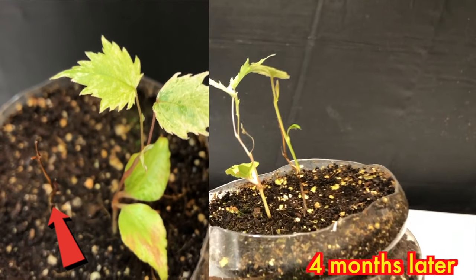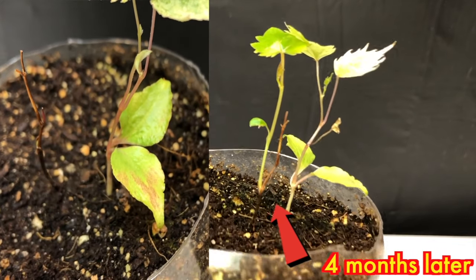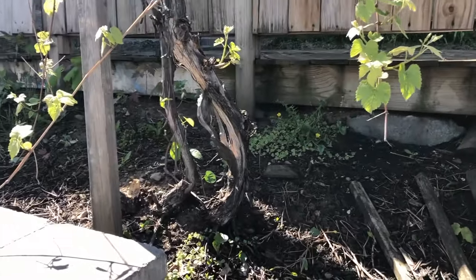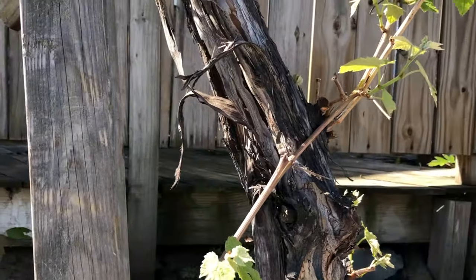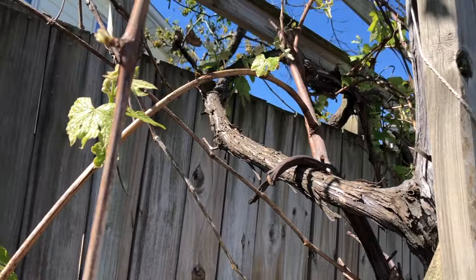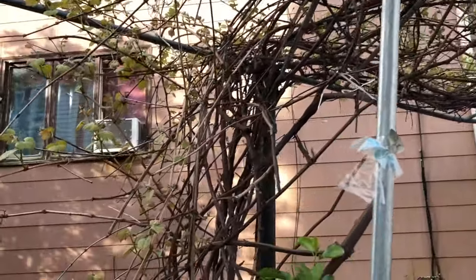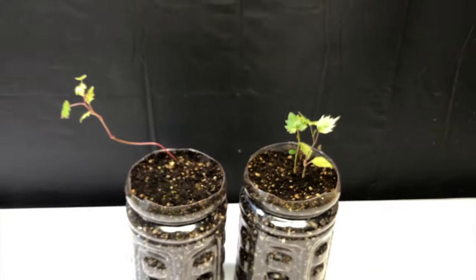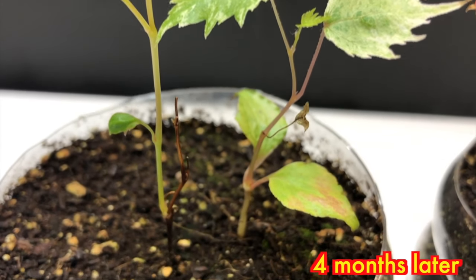Checking after four months — the completely dead-looking plant on the left side has grown a completely new stem on the right side, and the plant is really healthy. All of the plants are doing really well. Basically, grape plants can look very dead in wintertime, or sometimes they just look that way — don't be confused and think they are dead. Just leave them, and once the warm temperature comes up they will grow again. You can see that the dead-looking plant is still growing healthily, and checking again after four months it has grown even taller and healthier.